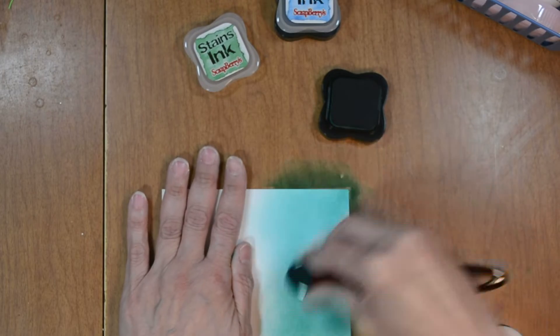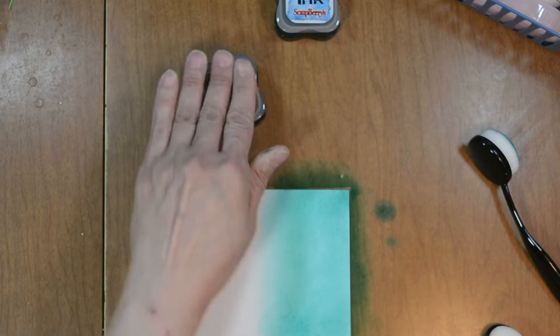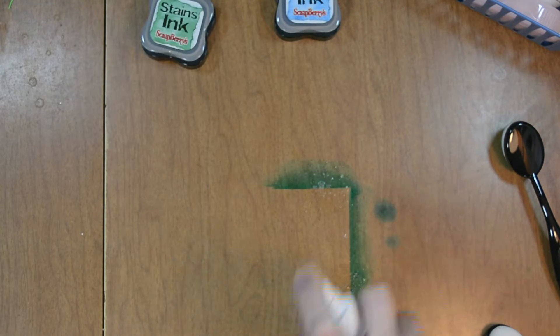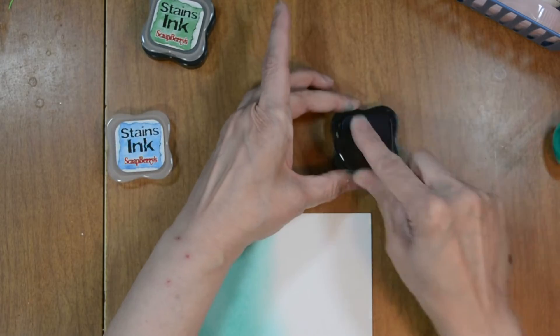These ink stains remind me a lot of the Distress inks — not the Oxides, just the plain inks. They have the same water properties, so you can watercolor with these, do splatter, etc. They blend beautifully and they're super easy and smooth to blend.